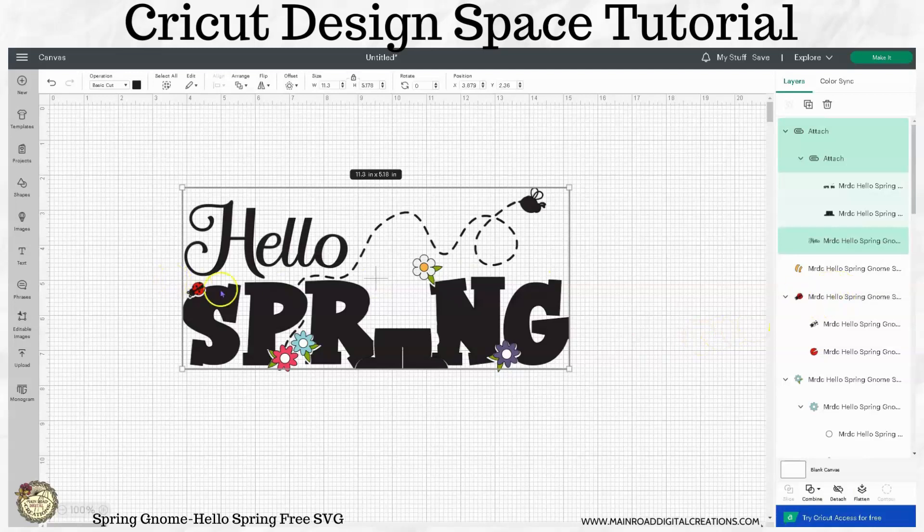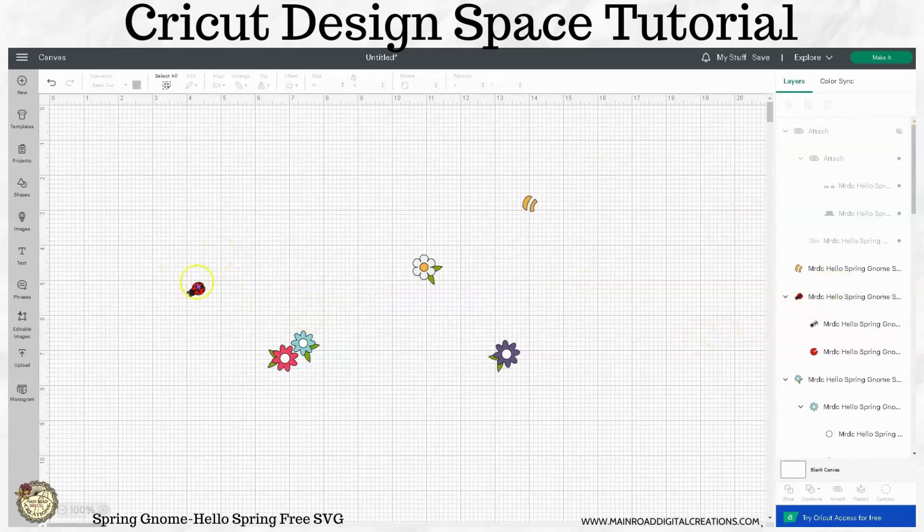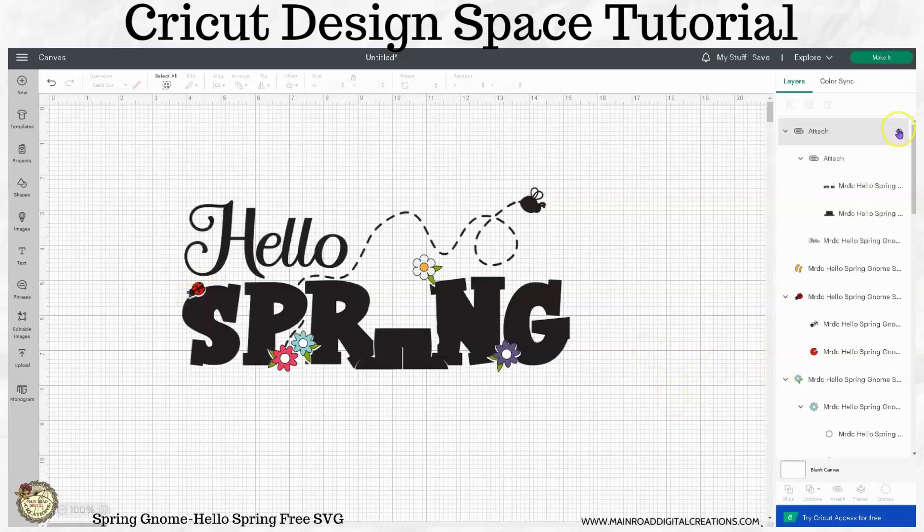Now I also want to show you the reason that I did not attach the ladybug — the black part of the ladybug — is because this black is actually on top of the red part here. If I hide that red, you can see that the red would be laid down first and then the black. So you never want to attach black that is on top of a color. You could do that if you wanted to, but then when you go to apply it, you're going to have to put your red down first and then put the black on top.